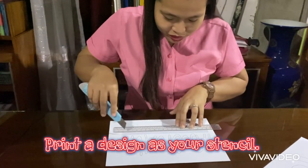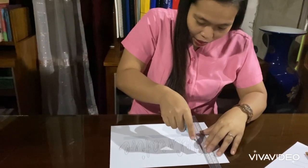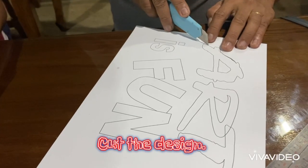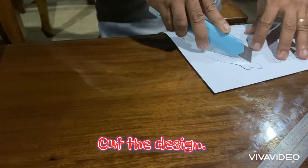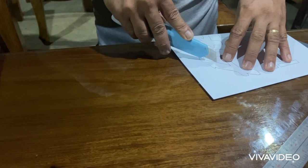After preparing the materials needed, we will draw our printed design on the paper as our stencil, then cut the stencil design. Avoid designs with fine edges as these are hard to cut — try to make the edges thin. Be careful when holding and using the paper cutter; ask for help from the teacher, learning facilitator, or adults.